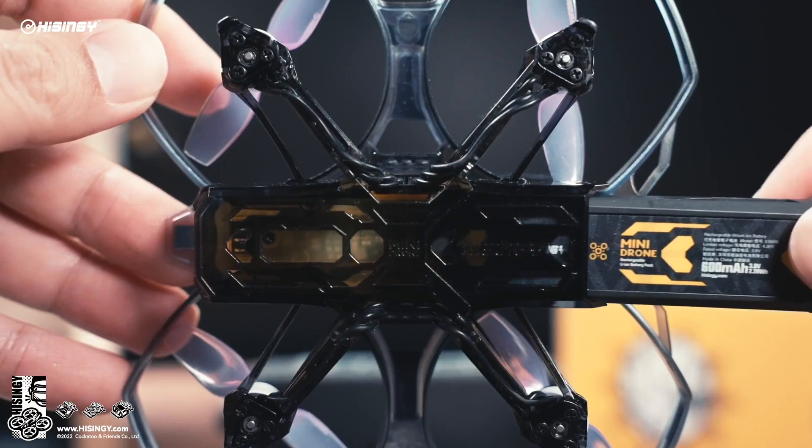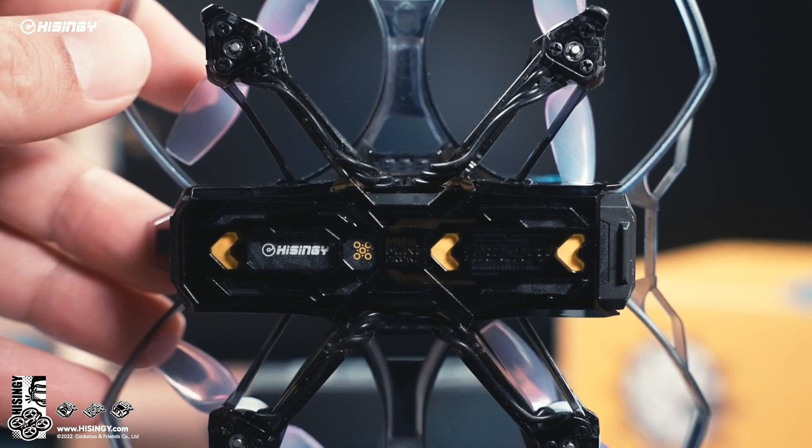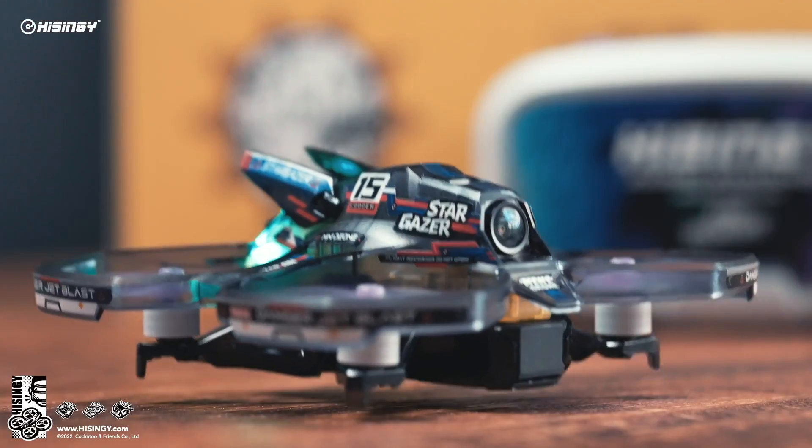Simplified quick connect batteries with smart charging technology help keep your drone powered up and ready to fly. A high quality controller with altitude hold provides safe and stable flight for new pilots.